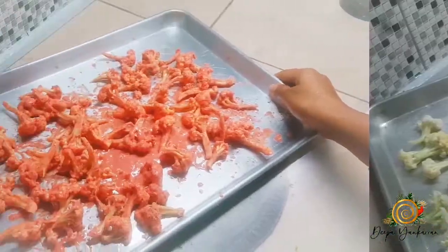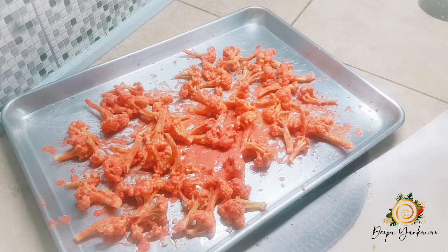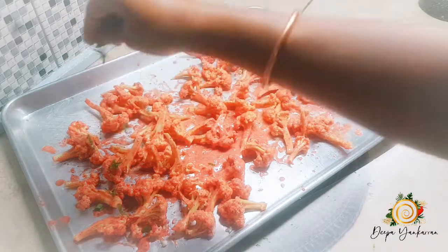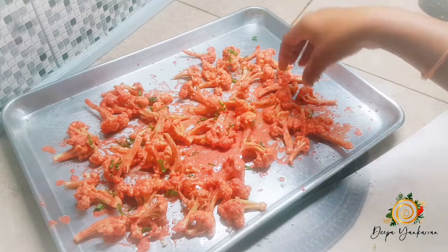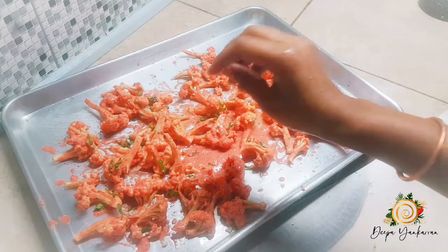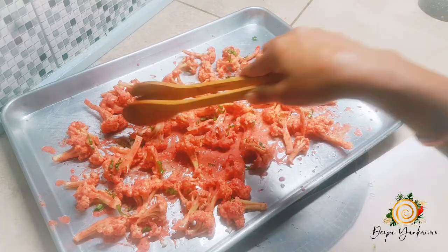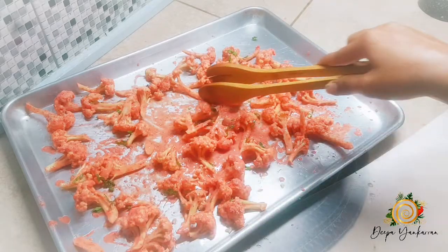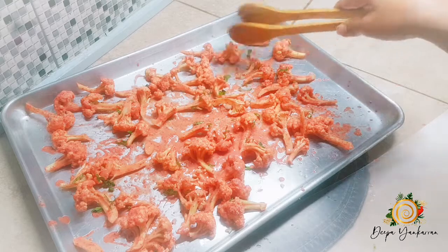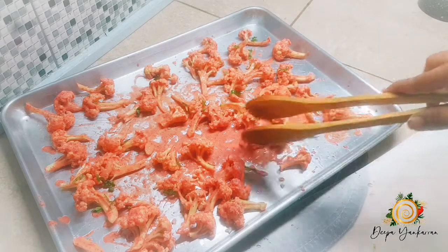I'm finished coating my cauliflower florets in my tandoori paste. I just have a little bit of fresh herbs that I'm going to drizzle on top, and I'll save a few to add as a garnish when the cauliflower is finished baking. Make sure to spread it out as much as you can, so choose a nice wide baking tray.